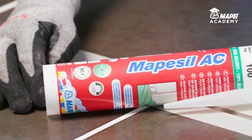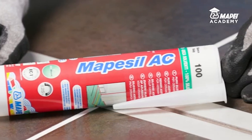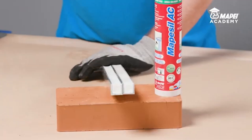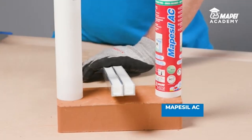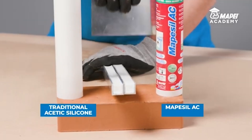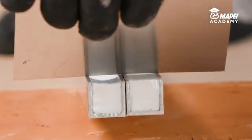MAPE Seal AC is a pure acetic silicone sealant. This means it doesn't contain any solvents or added fillers. This characteristic can be seen quite clearly if we compare the cross-section of traditional acetic silicone sealant with the cross-section of MAPE Seal AC pure acetic silicone sealant after they have set.